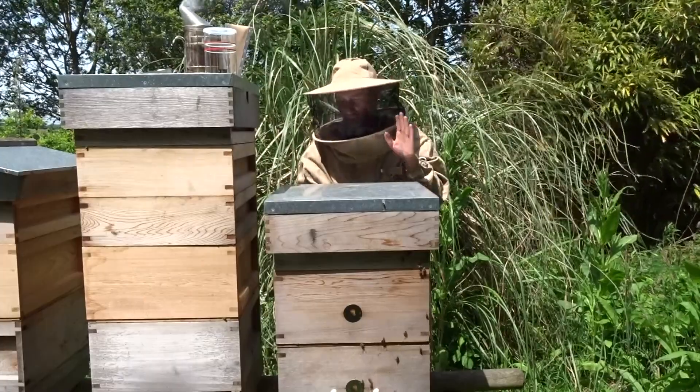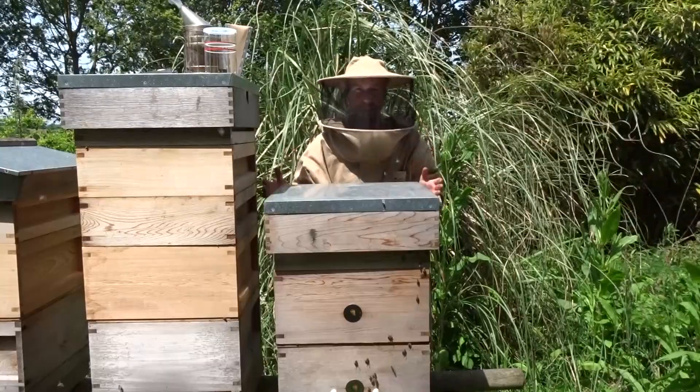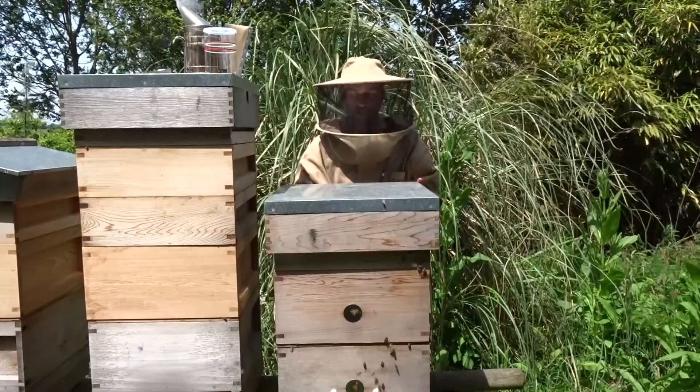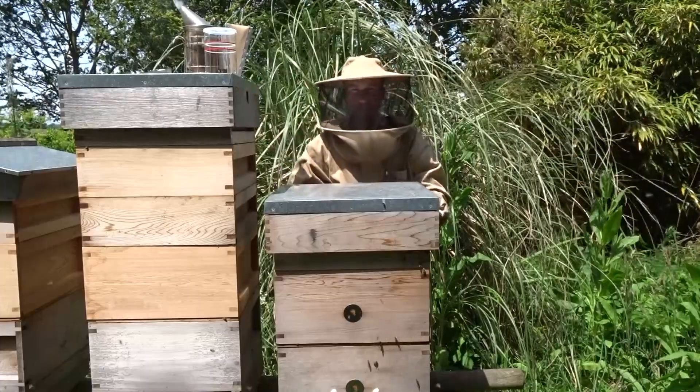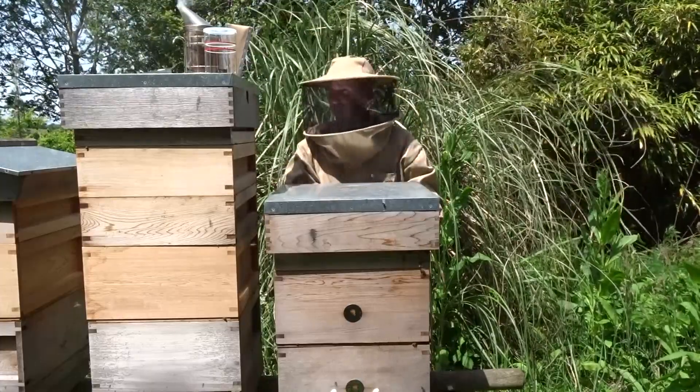Welcome in the apiary. I'm going to open a hive and take a sample of bees from a brood frame, from the brood chamber. So make sure you've got your smoker and all the bits for your CO2 Varroa checker, and we can get started.